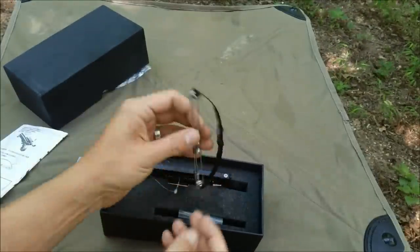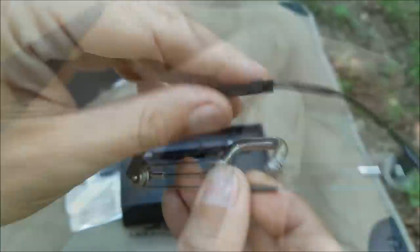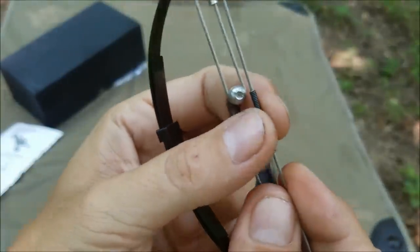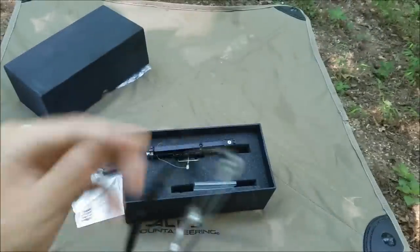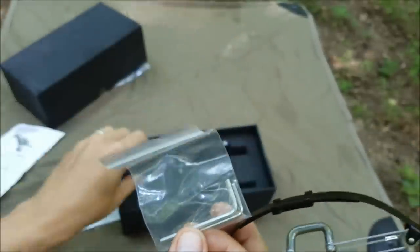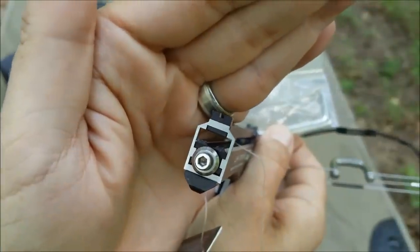Here's the bow component. This is metal cables and pulleys. This is where they protect the cable. Let's assemble this thing. Looks like they gave us tools — it came with Allen wrenches. Looks like there's just a screw right there — we'll take that off.